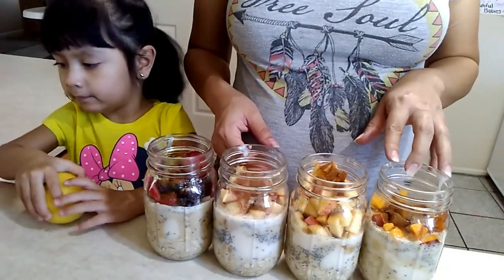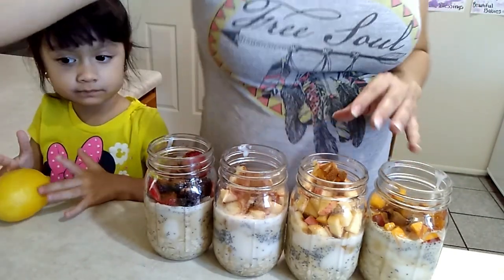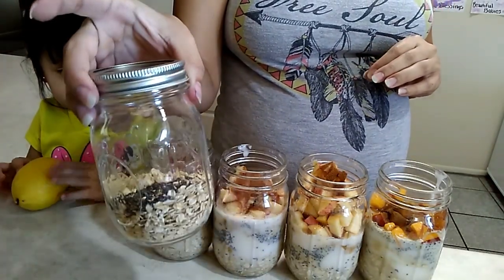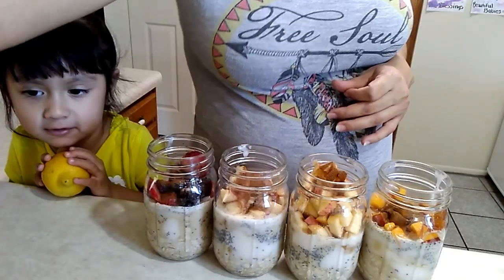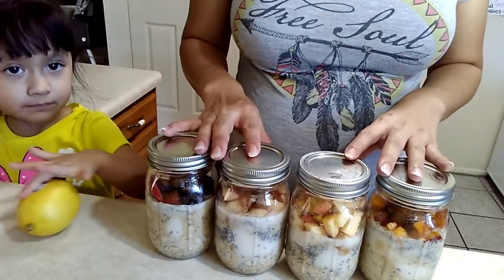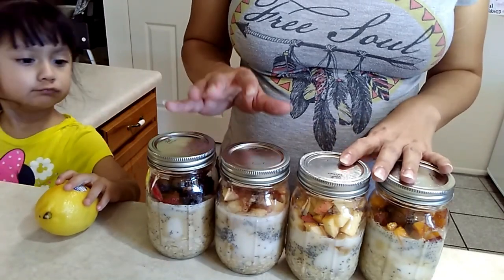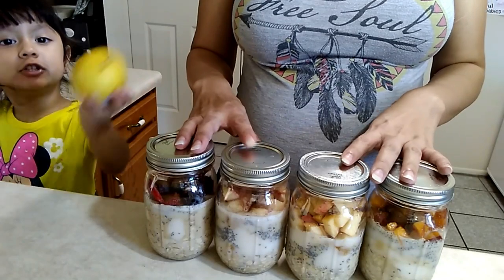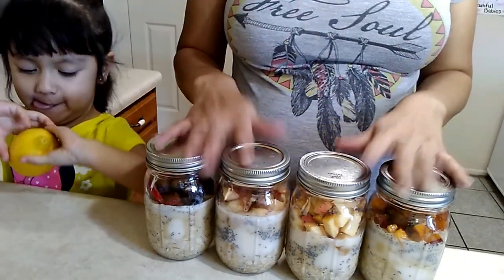And that is it! This is going to be me and my husband's breakfast for Wednesday and Thursday, and I have these other two set aside and ready to finish for Friday's breakfast as well. All I have to do now is put these in the fridge. You definitely want to leave them overnight — you don't want to eat them right away. They taste much better overnight; that's how they're supposed to be done.